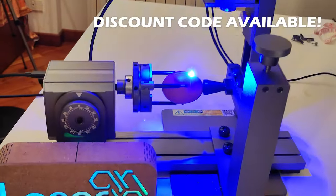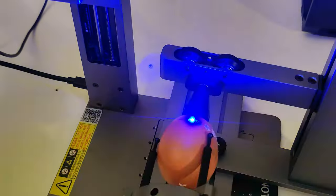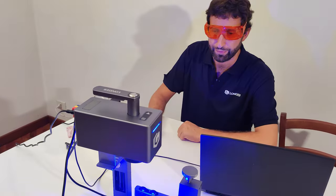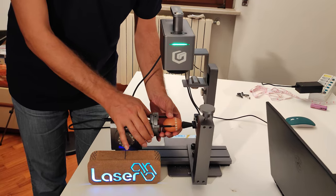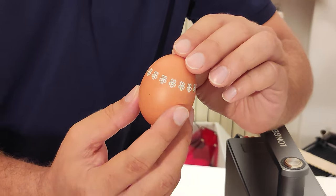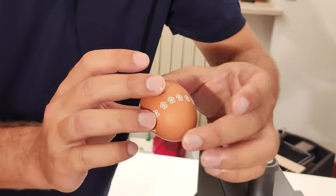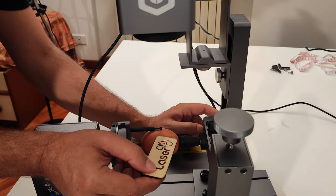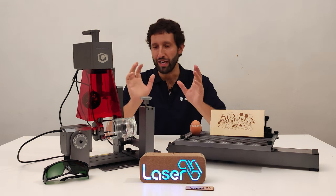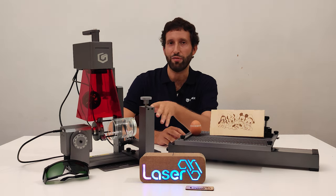The rotary roller axis is undoubtedly the tool I like the most. It gives you the opportunity to engrave on any spherical, cylindrical, and conical surface — like glasses, baseball bats, golf balls, water bottles, and also small objects like rings and much more. I challenged myself and tried to engrave on an egg, which was quite a complex operation, but thanks to the Longer Nano Pro I did it with success. The only hard part was setting the focus on this surface, but with the help of a flat plate I was able to do it.